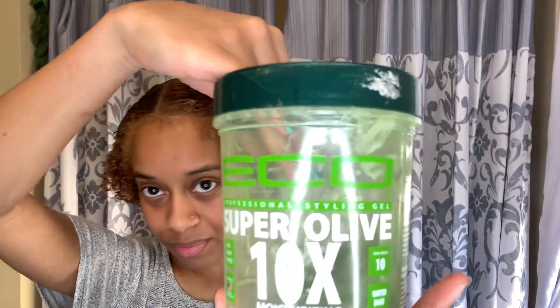Now for the molding process — I really don't know what I'm about to do as far as the style goes. I don't know if I want a bun, a ponytail, or a braided ponytail. All I know is this is about to be a middle part, so I'm about to gel all this down using my Eco Styler.